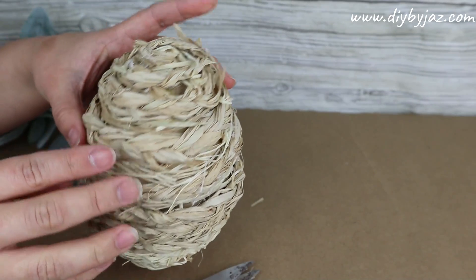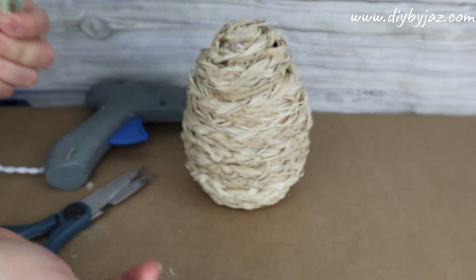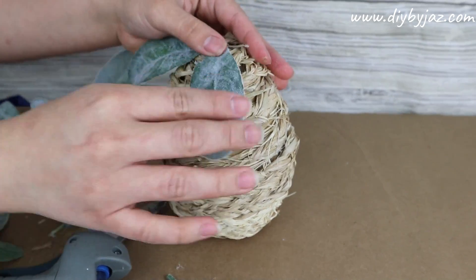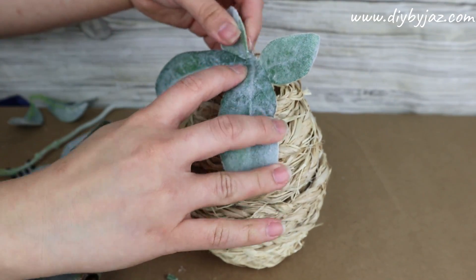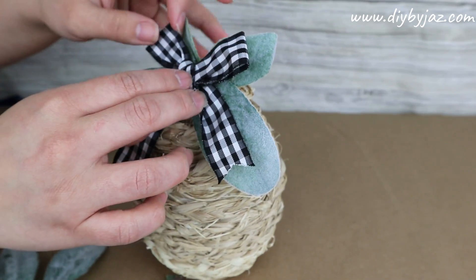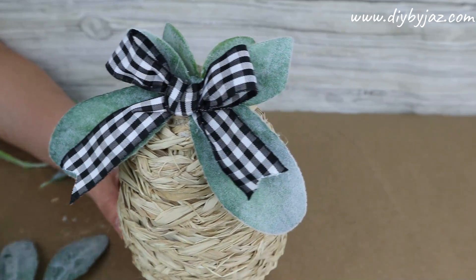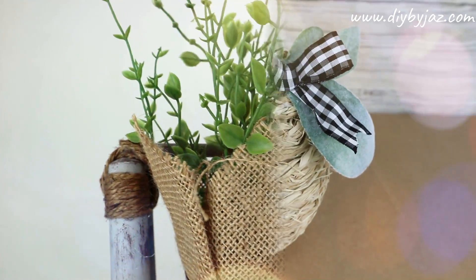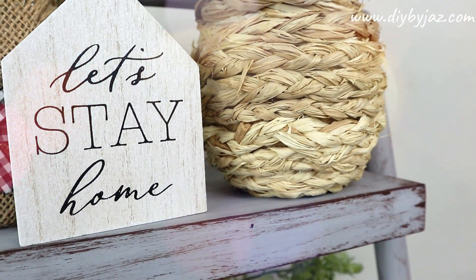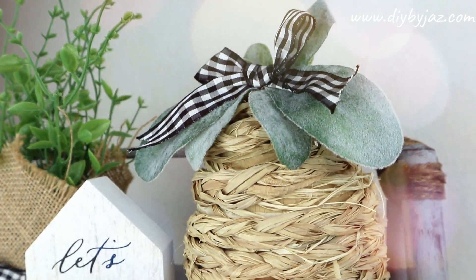To add a nice touch, I'm going to stick leaves from Walmart on top of the egg, and also add a bow using this ribbon from Walmart with a buffalo check pattern. This will be the result of our raffia egg — I'm so happy how it looks. I hope this project inspires you to make so many things with raffia and just be creative. I love how it turned out and it is extremely budget friendly.